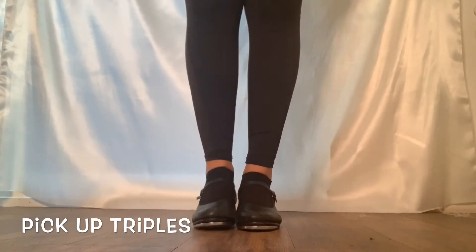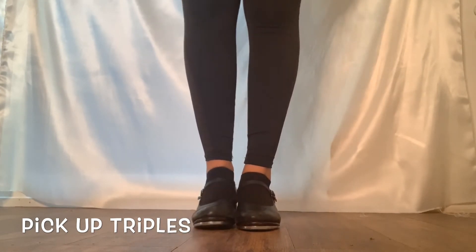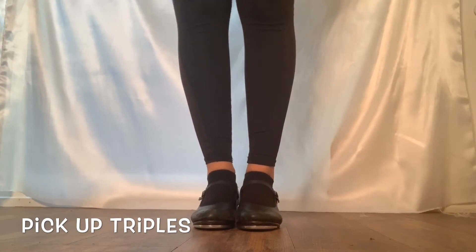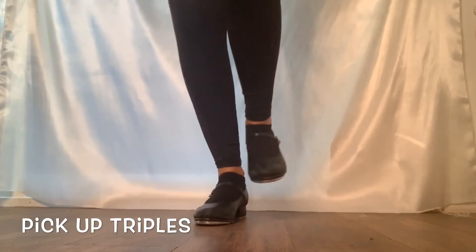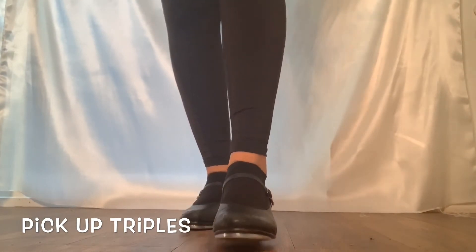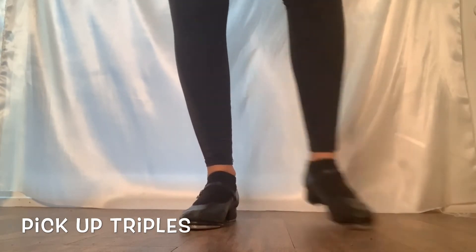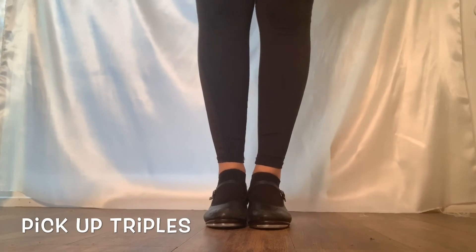Instead of going shuffle hop, you would go stamp pick up — so it's the same amount of beats but just a slightly different way of doing it. It would go: stamp pick up, shuffle change, then front step step — stamp pick up, shuffle change, dash stamp stamp — and the rest is the same.